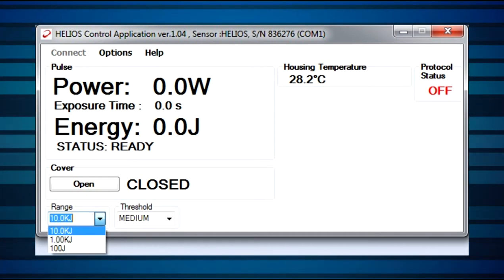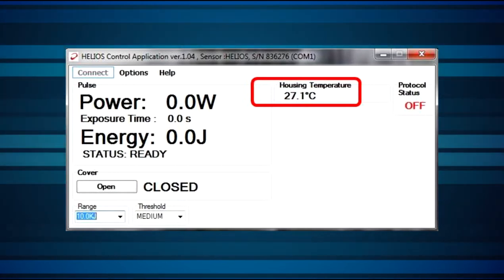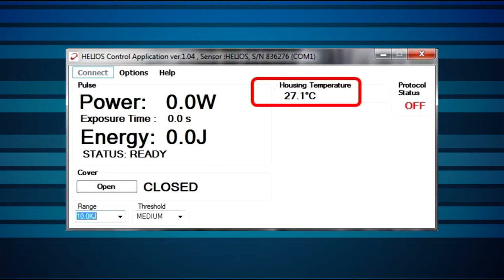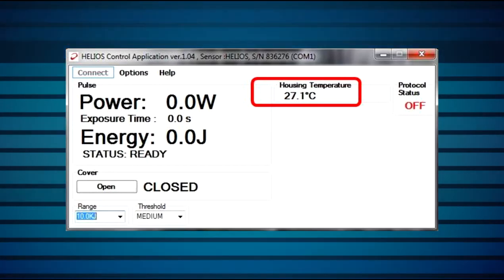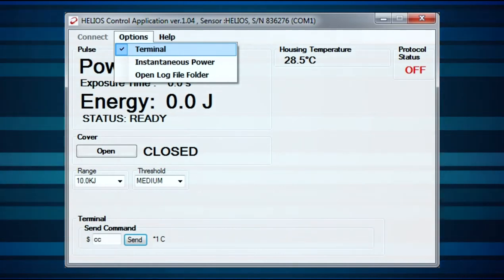Note that the range is in units of energy rather than power, since energy is what the Helios is actually physically measuring. Housing temperature is displayed here. Note that when the temperature exceeds the maximum recommended — 60 degrees Celsius — it will turn red as a warning. We now click on Options for more settings.